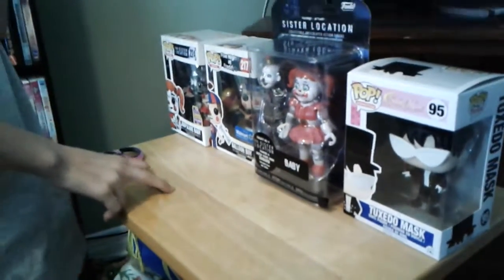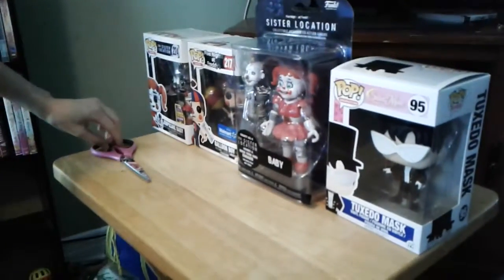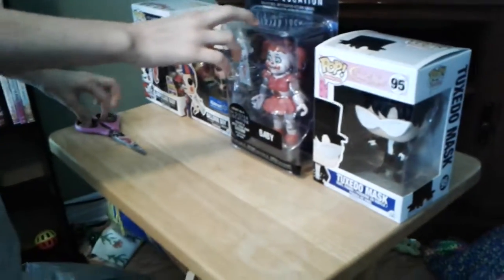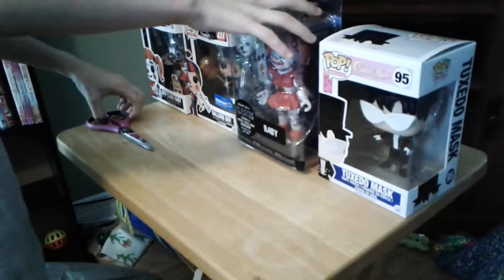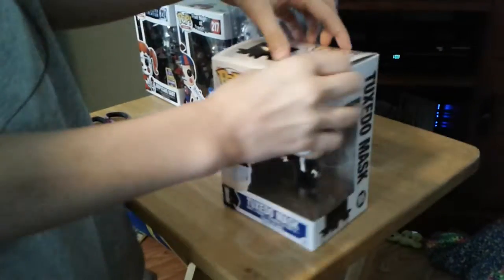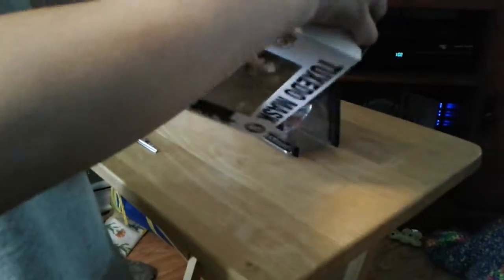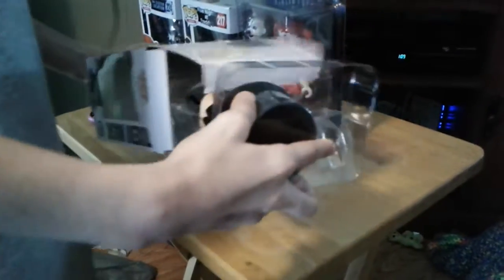Hello and today's video I'm going to be unboxing three Pop Vinyls and one articulated figure. Let's get right into it. First I'm going to unbox the Sailor Moon one — it's Tuxedo Mask. He's a pretty cool character if you ask me. I'm going to pull him out.